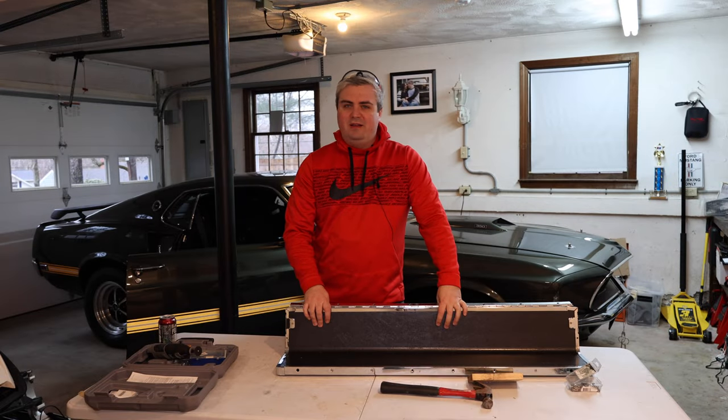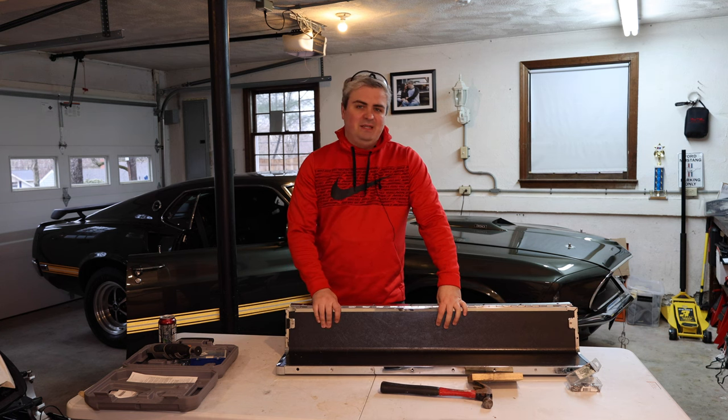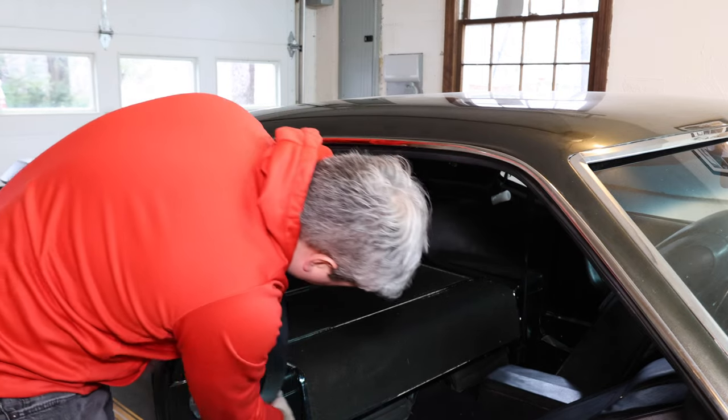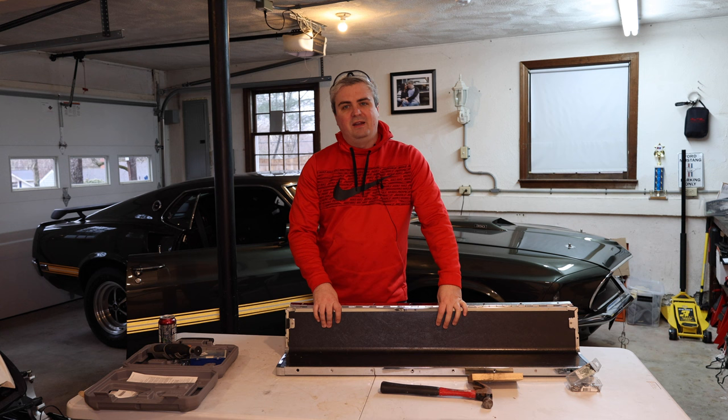Welcome to Smacky's Garage. Today we're going to be finishing up the fold-down rear seat on the 1969 Mustang. I'm going to put the last piece in and then we'll take a look at how it functions, how it operates, and we'll do an overview of the parts necessary and where everything connects to.